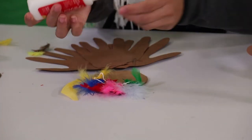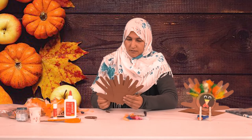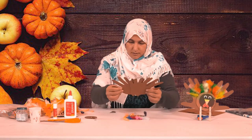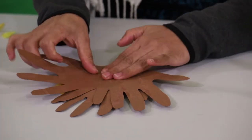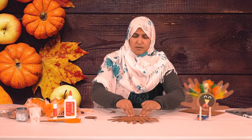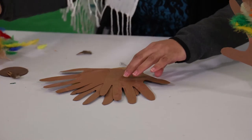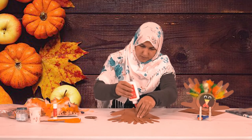I'm going to put some more Elmer's glue — not much, just a little bit. I have the handprints already cut out and I'm going to stick them on. Just press a little bit, not too hard.